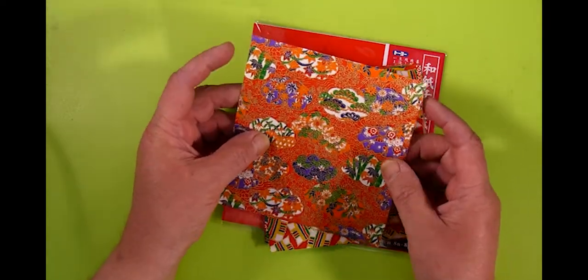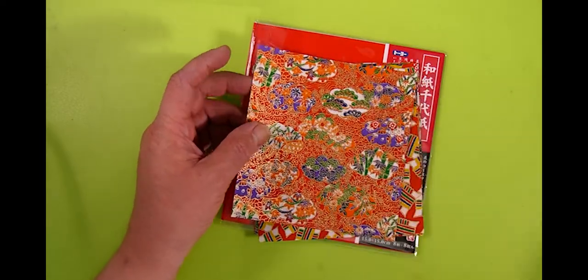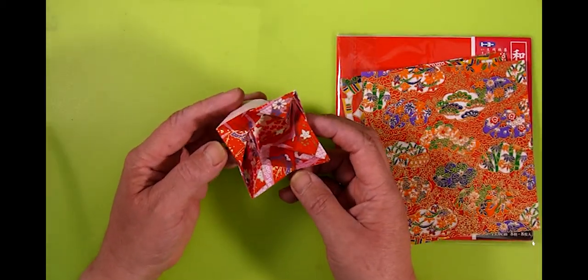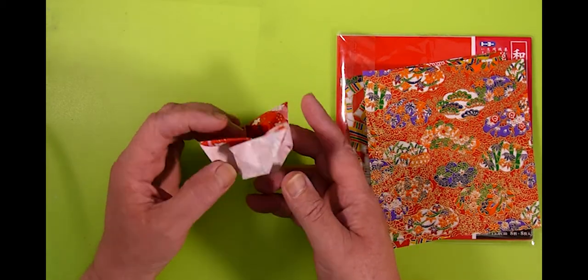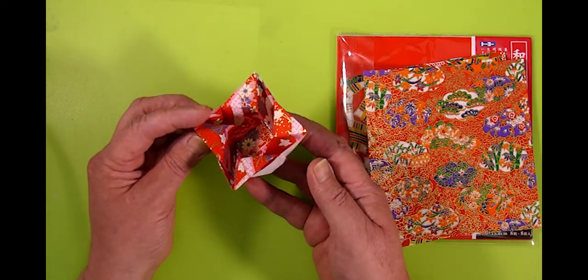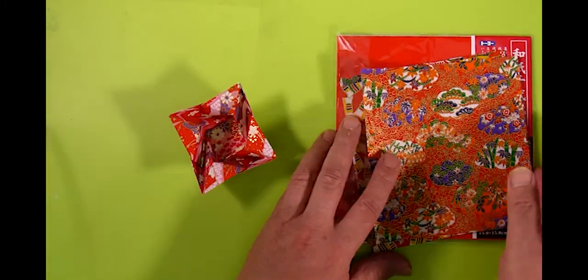It's not perfect for complex models or anything that needs a sharp crease, but it does give you — here's a model I made from it — this nice beautiful kind of finish. You only get 8 sheets in the pack: 8 sheets of 15 by 15 cm. So you really should practice with your ordinary paper and then make your final model using this beautiful paper.